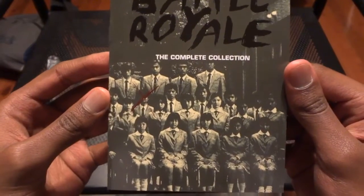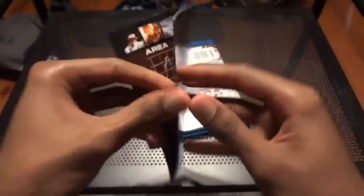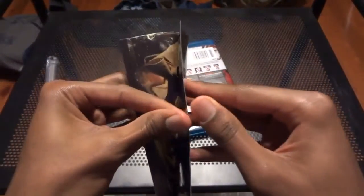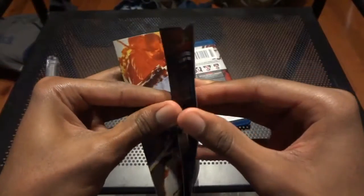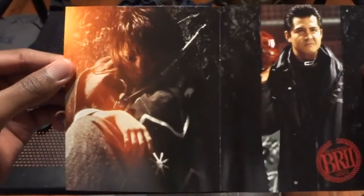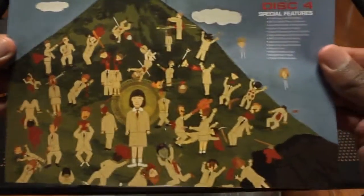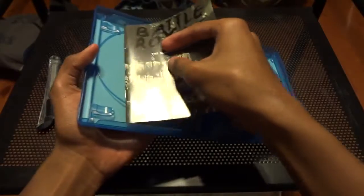I'll give you a quick rundown of this manual — I'm not going to spoil anything because it's an awesome movie and you should watch it. This is one of my favorite movies; it was introduced to me by my cousin about five, six, maybe even seven years ago. I've been waiting for this to come out in high definition, and here it is. Thank you Anchor Bay for the release.